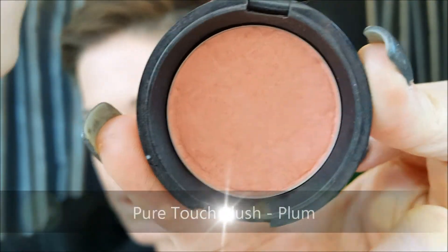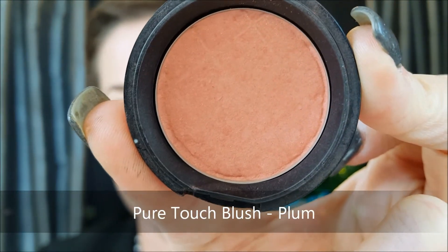For blush, we're going to use the Beauty Control Pure Touch Blush in Plum — just a little bit of color on the cheeks. Right here at the apex of the cheek, circling around and staying one to two fingers away from the nose, so we aren't blushing the nose or making it look like we have a cold. Buff and swirl using my Beauty Control Blush Brush.